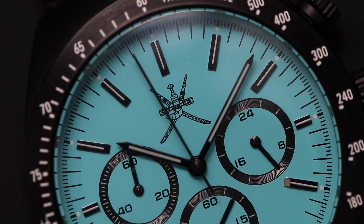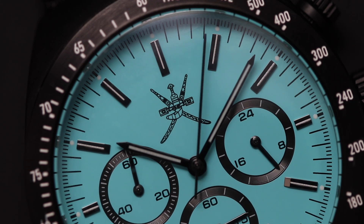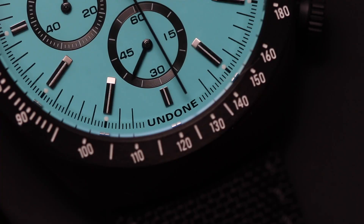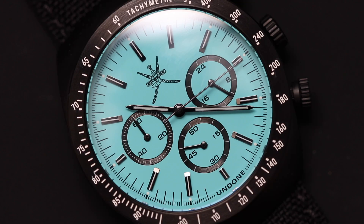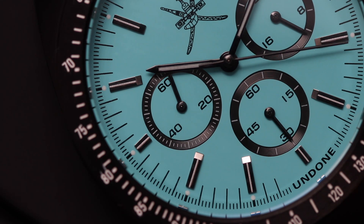Undone is marketing this watch towards Middle Eastern markets, so they have this Kanjar Royal Crest in place of the logo closer to the 12 o'clock position. The logo is actually moved all the way down at the bottom by the six o'clock position. We also have three sub-dials: the sub-dial at the three o'clock position is your 24-hour indicator; the sub-dial by the six o'clock position is the seconds indicator for the main timekeeping; and the sub-dial by the nine o'clock position is a 60-minute counter for the chronograph.